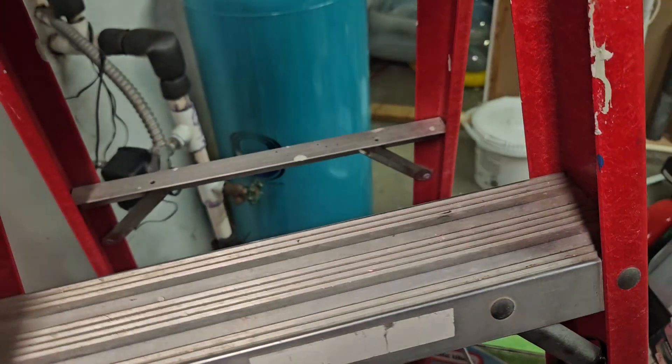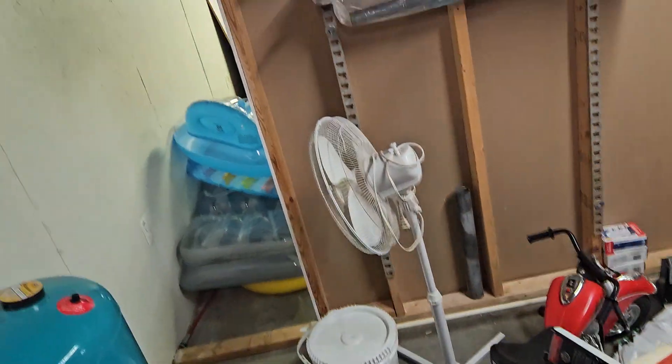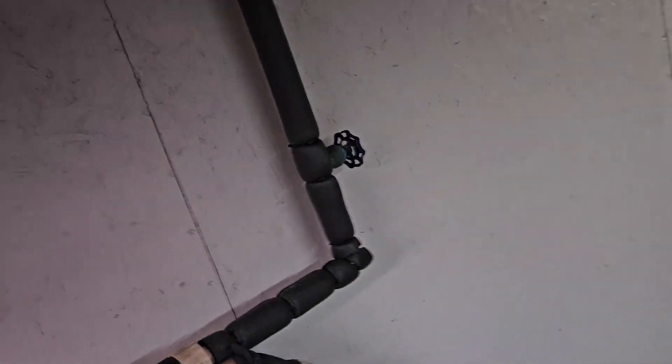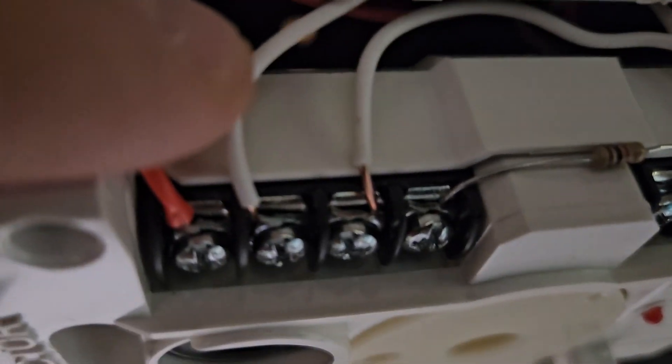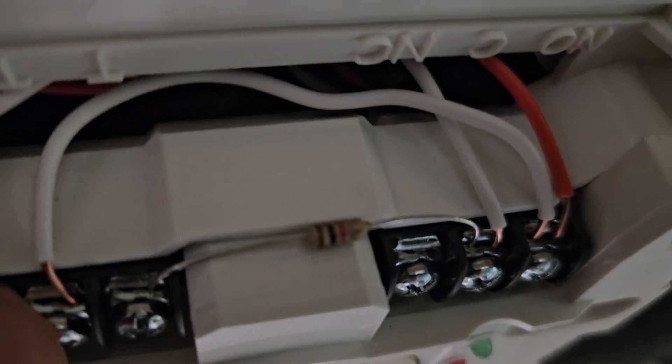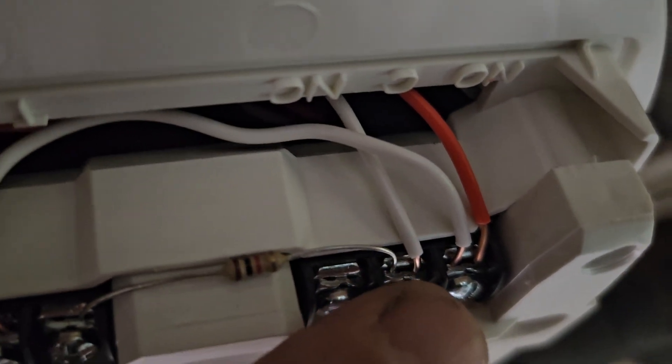That's basically all that's saying right there, but here's the most important part when you wire these things up. You have your power right over here, and you have to run a jumper from normally open to tamper.